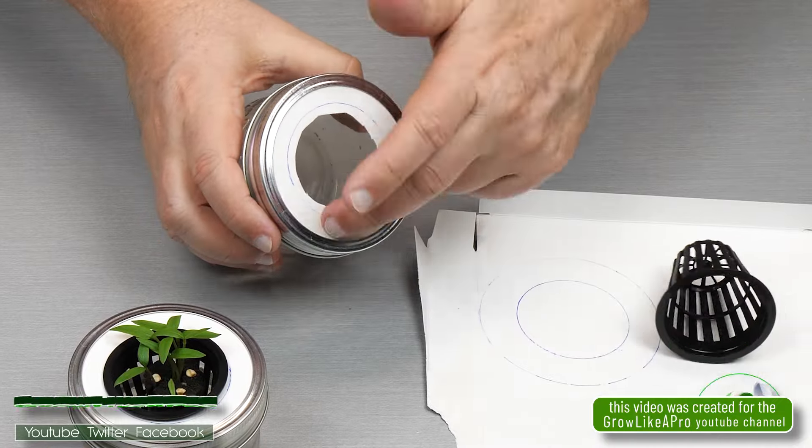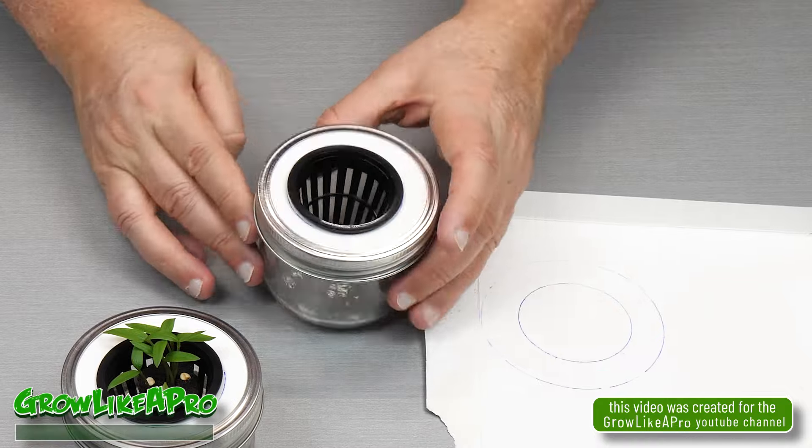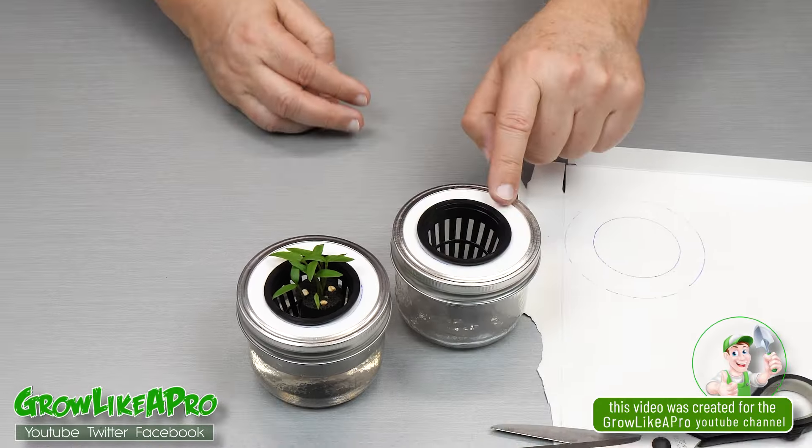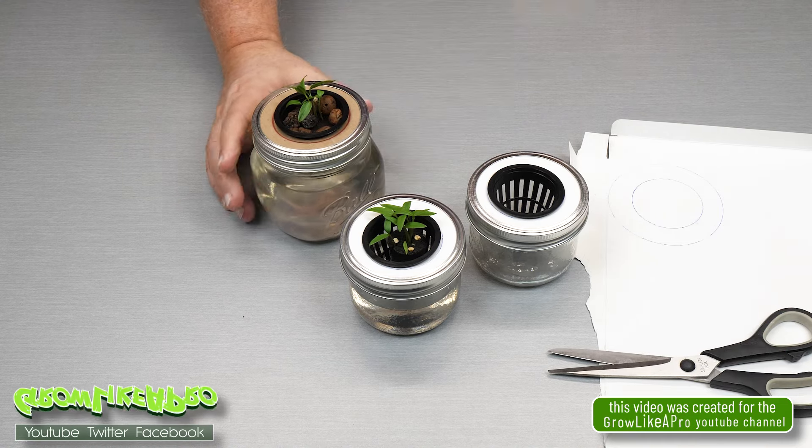Hey look at this — very solid. I'm really surprised that it works this well. And there we go. So I've got one there, one there and this one as well. Very solid.